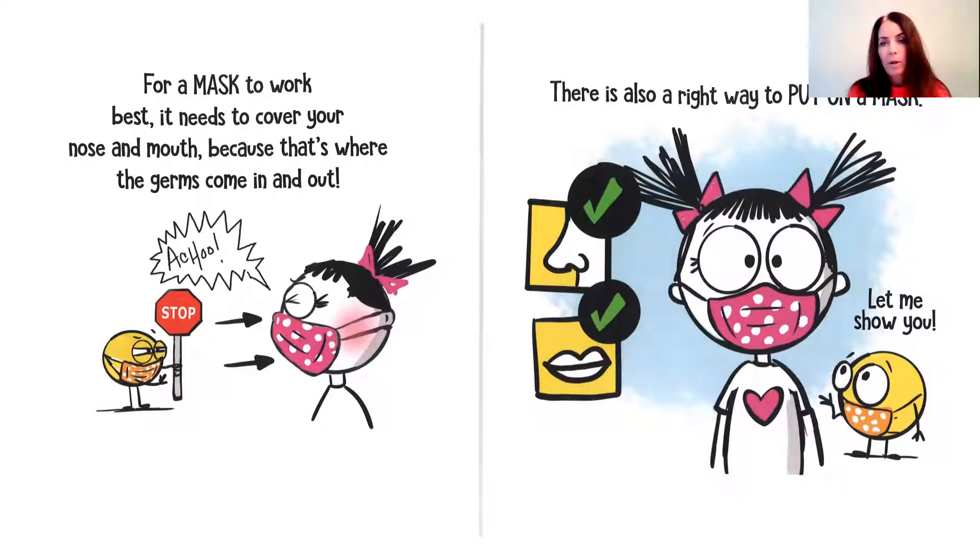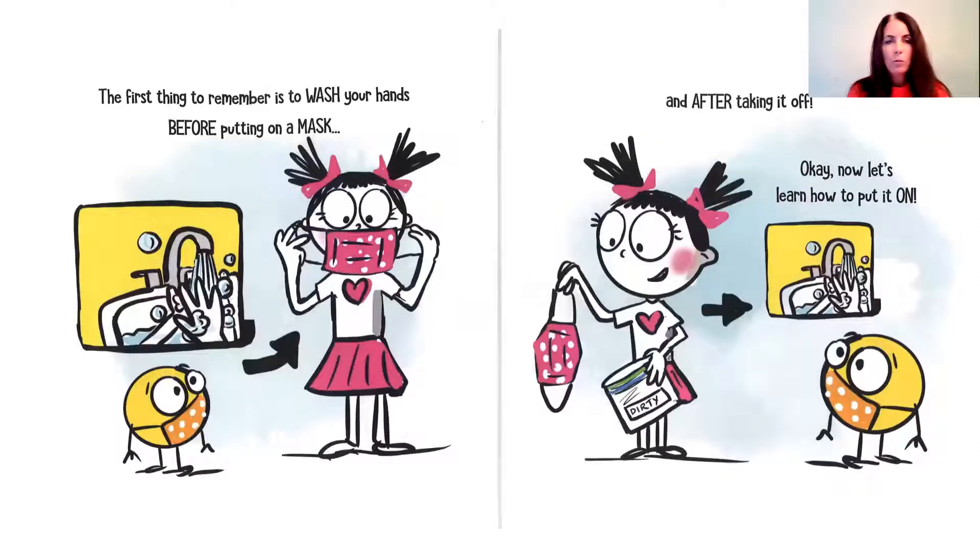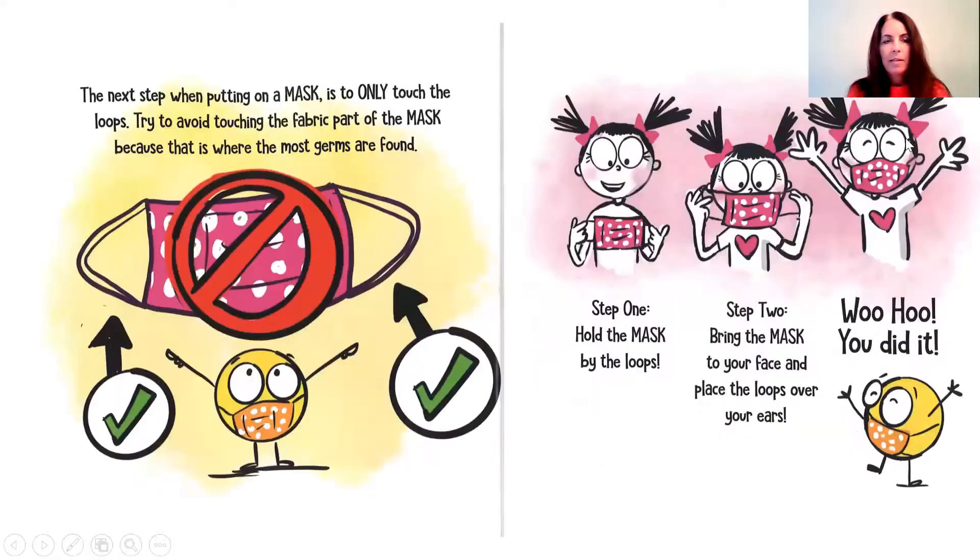There is also a right way to put on a mask. Let me show you. The first thing we need to remember is to wash our hands before putting on a mask and after taking it off. Now let's put it on. The next step when putting a mask on is to only touch the loops. Try to avoid touching the fabric part of the mask, because that's where most of the germs are found. Step one: hold the mask by the loops. Step two: bring the mask to your face and place the loops over your ears.